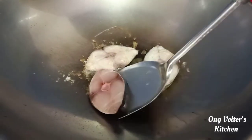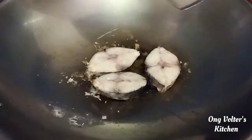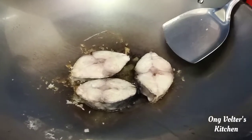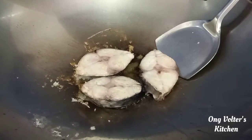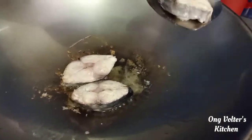Now I'm going to turn the fish like so. The fish is ready, so now I'm going to take it out and put it aside.